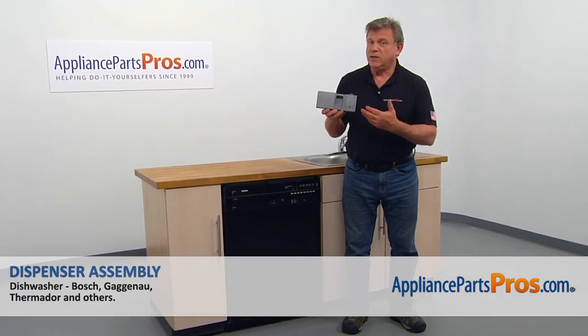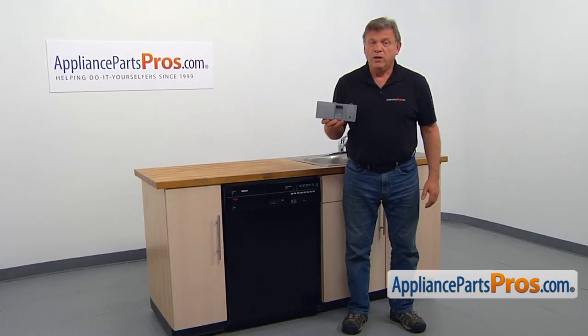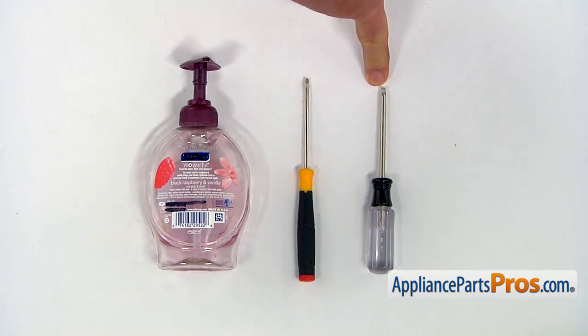In this video, we'll show you how to replace the dispenser assembly in a Bosch dishwasher. It's going to be a very easy repair and should only take a few minutes. For the job, we're going to need a Torx 20 screwdriver, a small flat blade screwdriver, and some liquid soap.